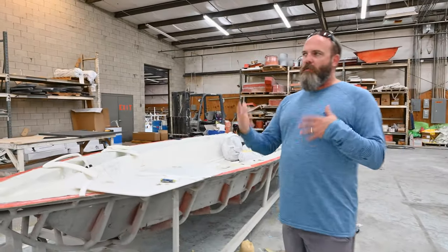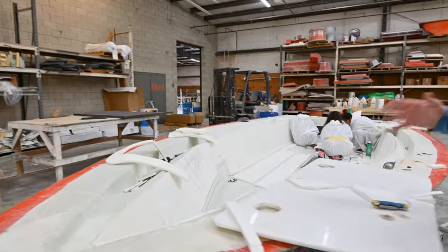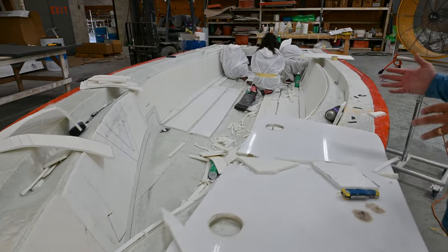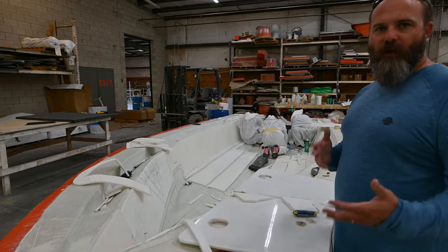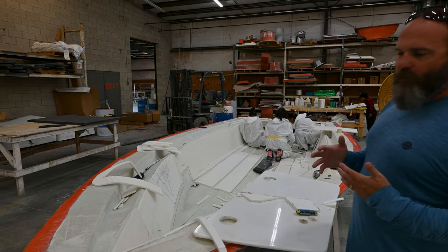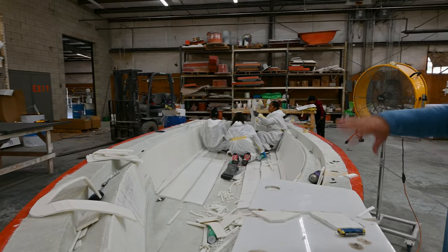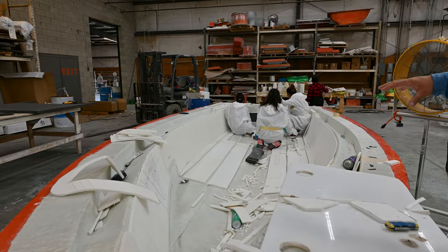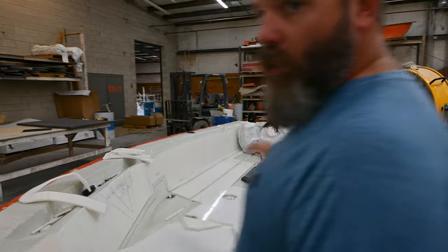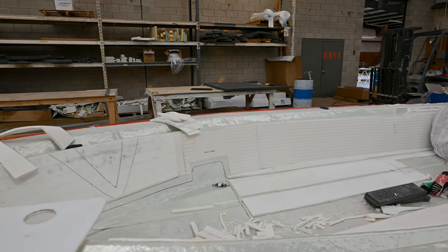Once the part comes out of our lamination area with a skin coat on, it rolls into our infusion department. The first step is a dry bulking process — getting all the material into the boat. Each boat has its own specific laminate schedule, so they'll all have some form of fiberglass, carbon, and core sandwich in between. You can see here, this is a Delta 18 hull getting ready to be infused, with our stringer drift pattern laid out and all the core cut and set up.